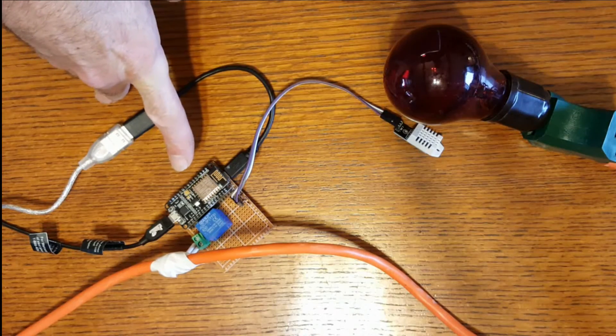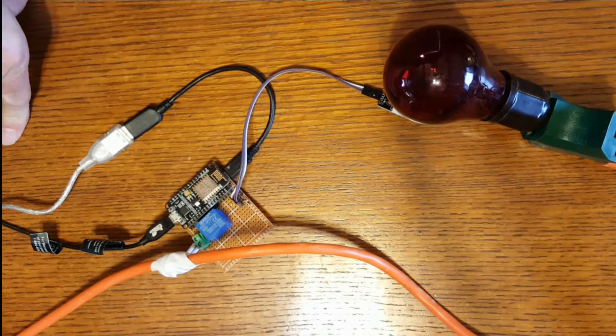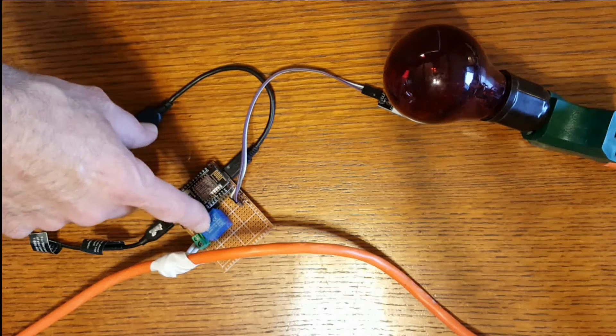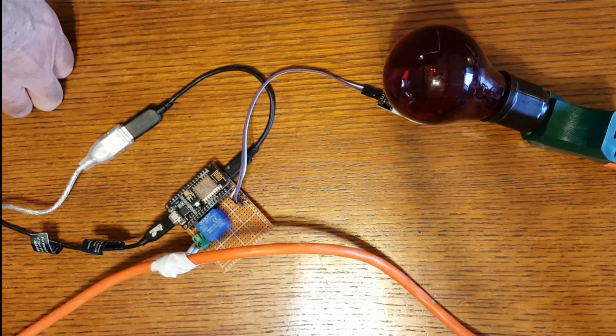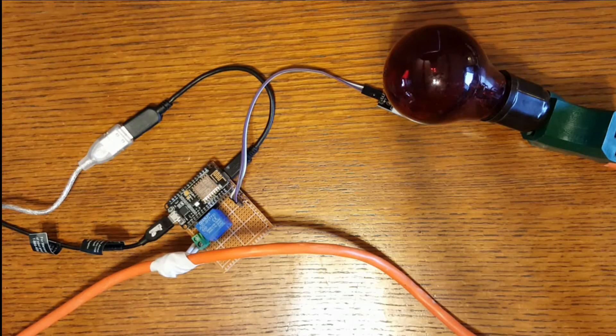It uses this ESP8266 and this DHT22 to sense the temperature. Underneath this thing I've got a little transistor which is also connected to this 3-volt relay. So what happens is when this reaches a certain temperature the light will turn on, and when it drops down below a certain temperature, then when it gets back to a certain temperature that light will turn off. When I have it in the pump house I have it set just to keep the pipes from freezing, around 32 to 38 degrees. Right now I've got it connected to this extension cord and this little light bulb here, just for demonstration purposes.